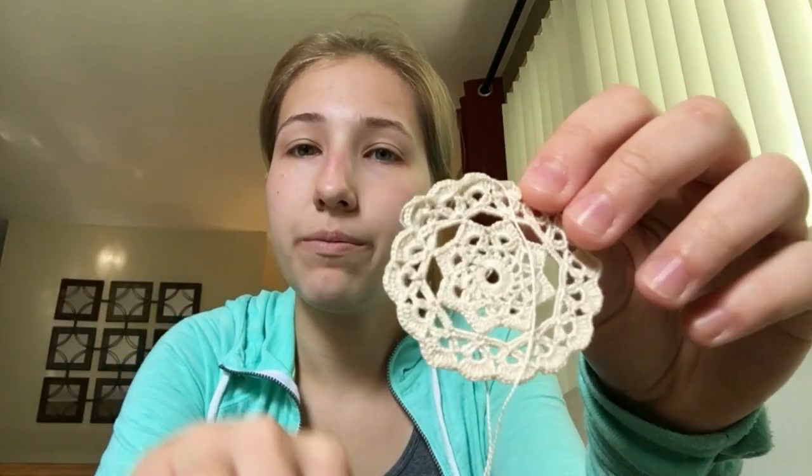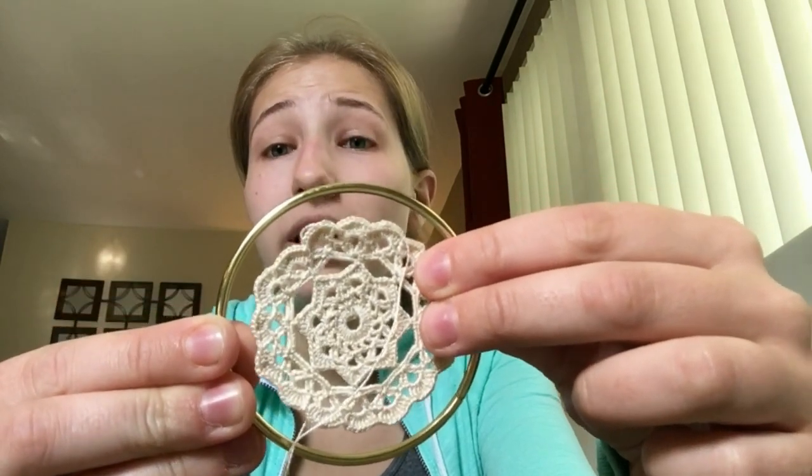The other thing you'll need, once you're done crocheting, if you choose to display it in a hoop, you're going to need one of these metal rings. You can find all of these supplies pretty much at any craft store — I've gotten these from Michael's, Joann's, AC Moore, Hobby Lobby, pretty much any craft store you can think of. In terms of hoop sizing, you're going to want a hoop that's a little bit bigger than your finished product. I would suggest finishing your doily first and then taking it to the store with you to find a good size. Your doily does have a little bit of stretch and give, so that's what's going to work best for you.